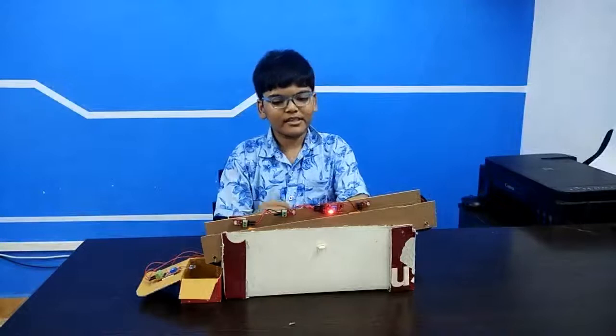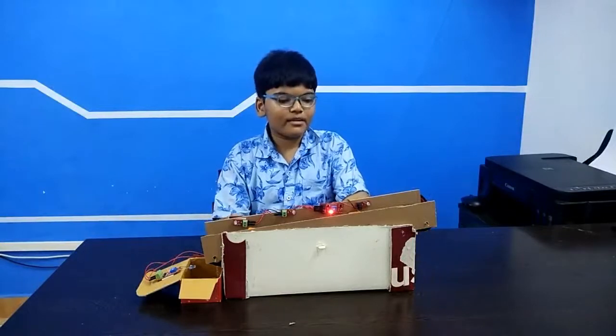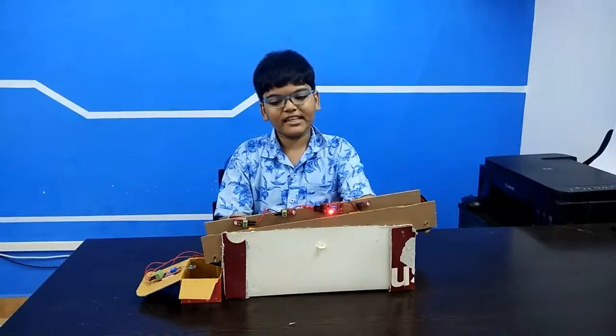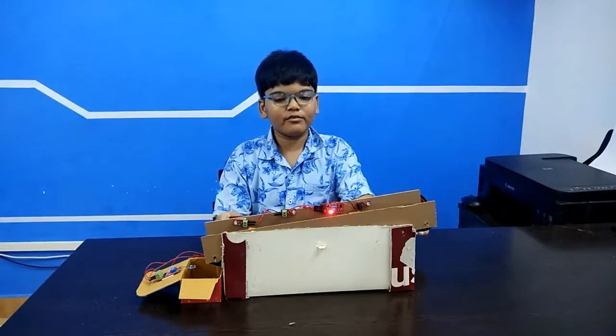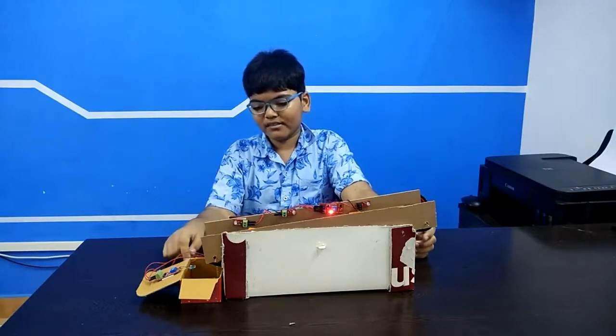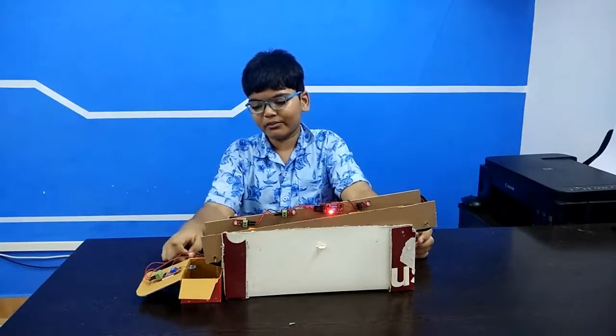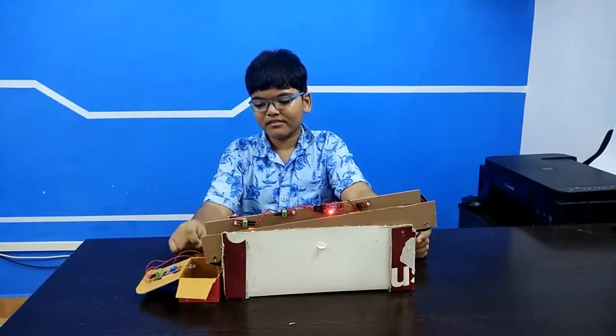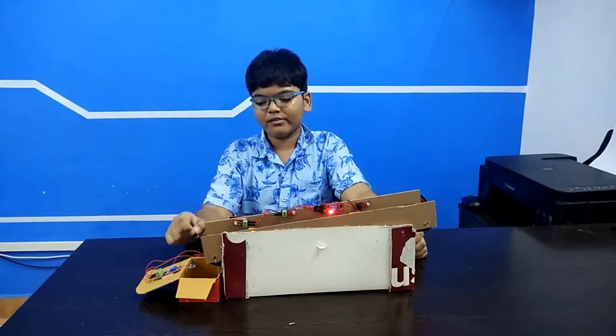The working of my conveyor belt is that when the motor moves, the wheel will rotate so that the belt will move and drop the object into this box here. This box has a circuit with a push button, IR sensor, and a buzzer. A worker has to take care of the things that are dropping into the box.